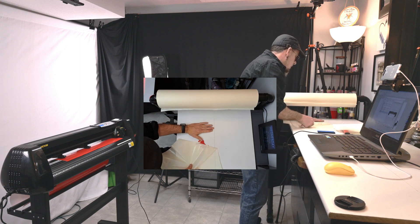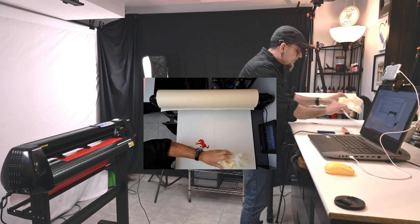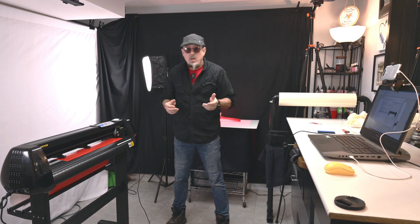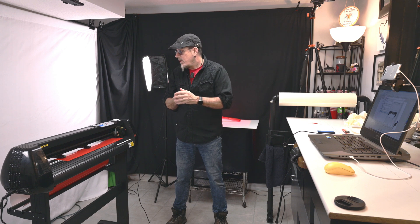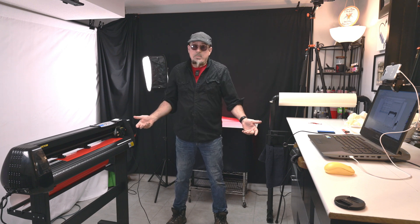Essentially, we now have an image that we can take and put wherever we want. There we go. I would say under five minutes we brought in an image, traced it, cut it, weeded it, masked it, and applied it. It's that simple.